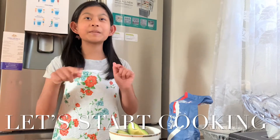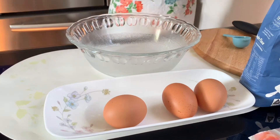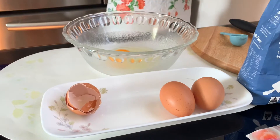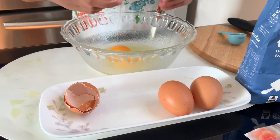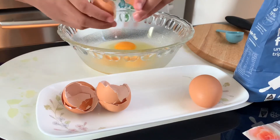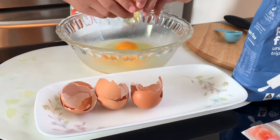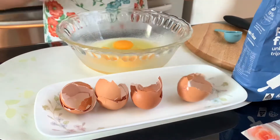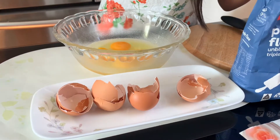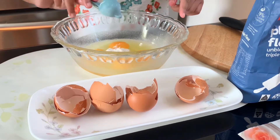So let's start cooking. Our first step is to crack our eggs and put them into our bowl. We're going to pour in half a tablespoon of flour and that's our half a tablespoon of flour — gonna pour it in.